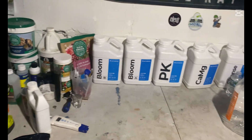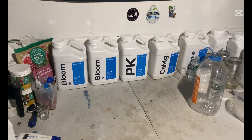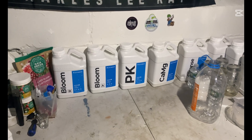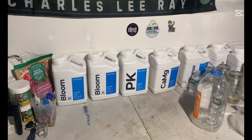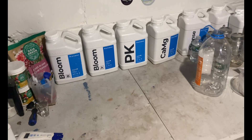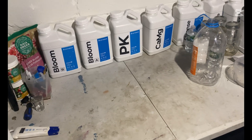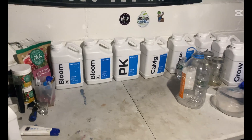Since I'm mixing in 5-gallon buckets for the RDWC system, the pH usually comes out around 5.8 by the time I'm done — sometimes 5.9 or 6.0, and that's fine with me. The only water I have to pH separately is my secondary bucket of plain water, which I pH down to about 6.0 to 6.05, then I just put it all in and let it flow through the system and check back in about an hour.